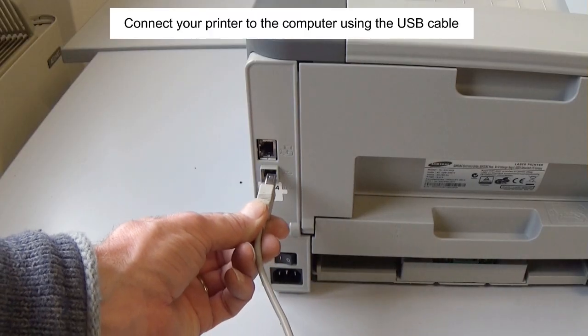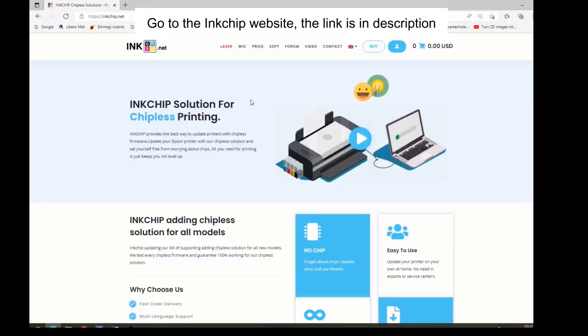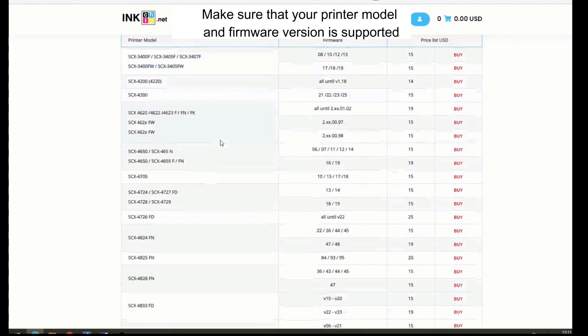Connect your printer to the computer using the USB cable. Go to the InkChip website — the link is in the description. Click on 'Laser' and make sure that your printer model and firmware version are supported.